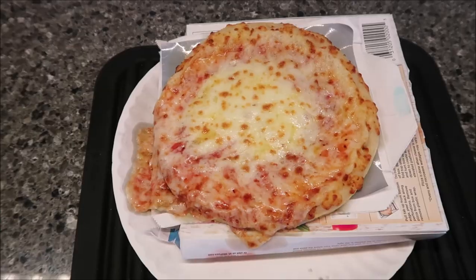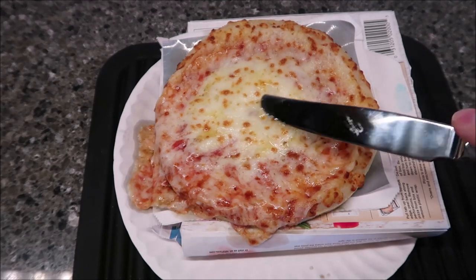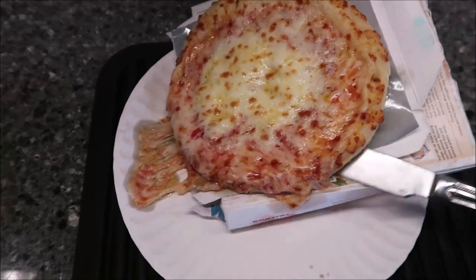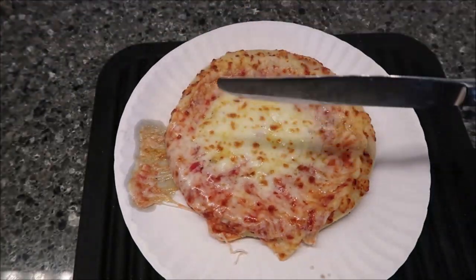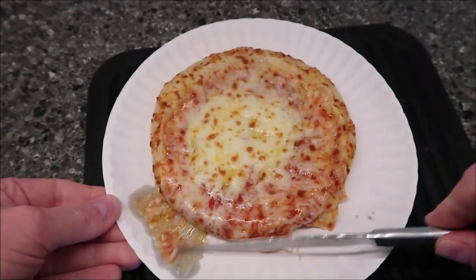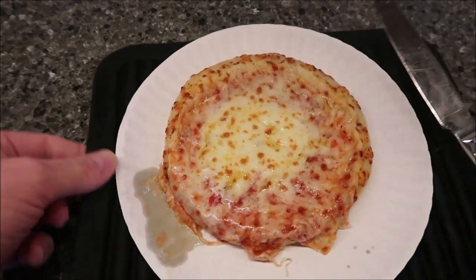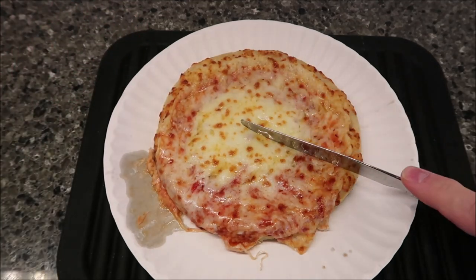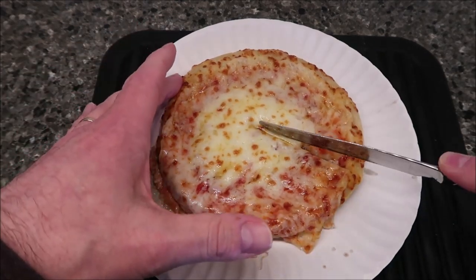Here it is out of the microwave. I've got a knife to rake it off the tray. You can see the cheese is very melty — plain, hot, very soft and melty. I put it in for three minutes but actually pulled it out around 2:50. The cheese was starting to run everywhere, the crust was getting crispy, and I didn't want it to get hard. I'm just going to use my knife to cut it.